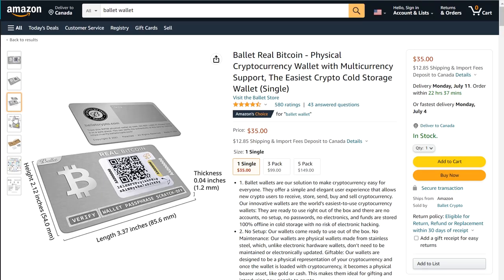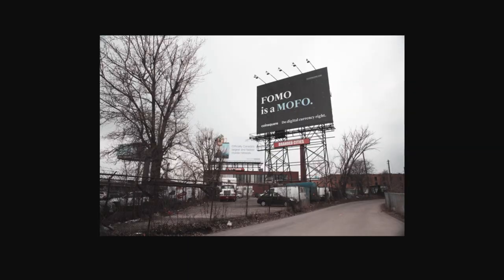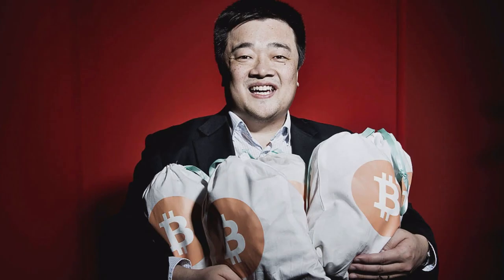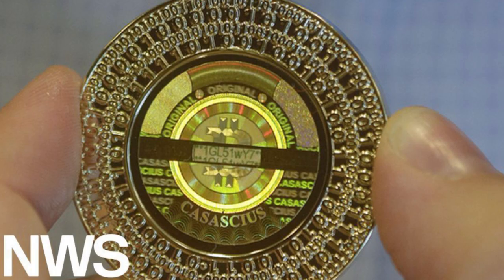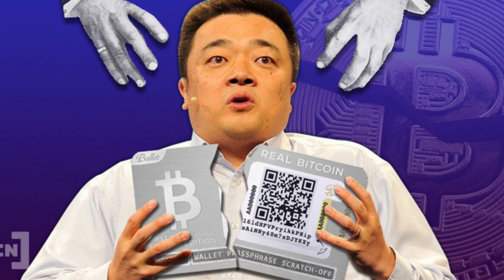At first glance, the Ballet wallet is a pretty slick wallet. It's metal, it's a familiar credit card shape, and it's available on Amazon for $35. It's got your Bitcoin address right on the front of your card, you can etch your name into the back, and it has easy-to-follow instructions that come in the box. That's why I picked it up — it was my first Bitcoin wallet and I thought I should probably get my funds off of CoinSquare. Along came a guy named Bobby Lee who showed me the wonders of his card. He's an OG Bitcoiner who has started exchanges in the past, made physical Bitcoins, and is the guy behind Litecoin.